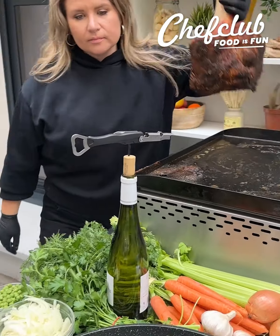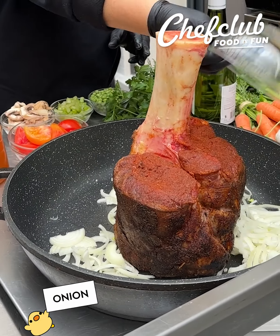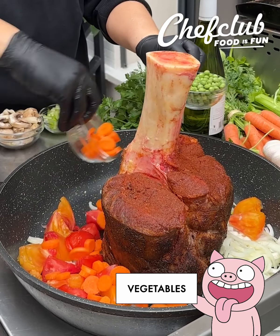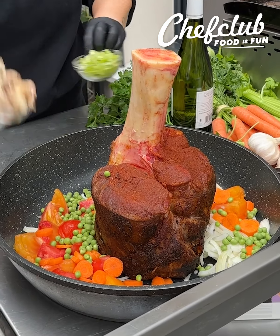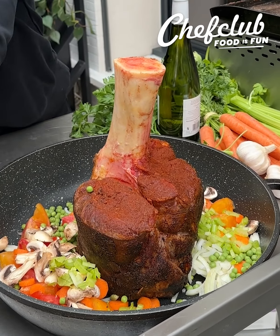It's getting a nice color already. We're gonna set it in our pot and start building this stew with our veggies. I've got some onions, some garden tomatoes, carrots, peas, any kind of vegetables you like. I'm using mushrooms, some celery, and then we're gonna hit it with some white wine.